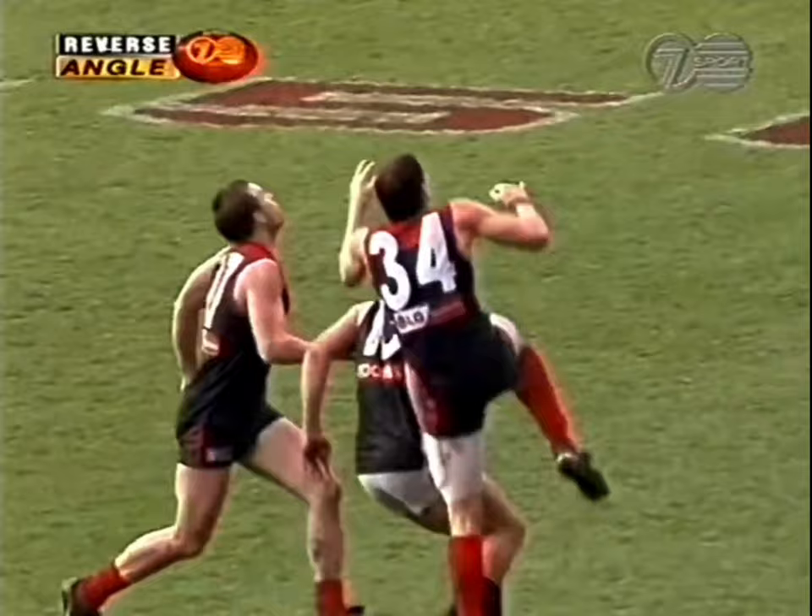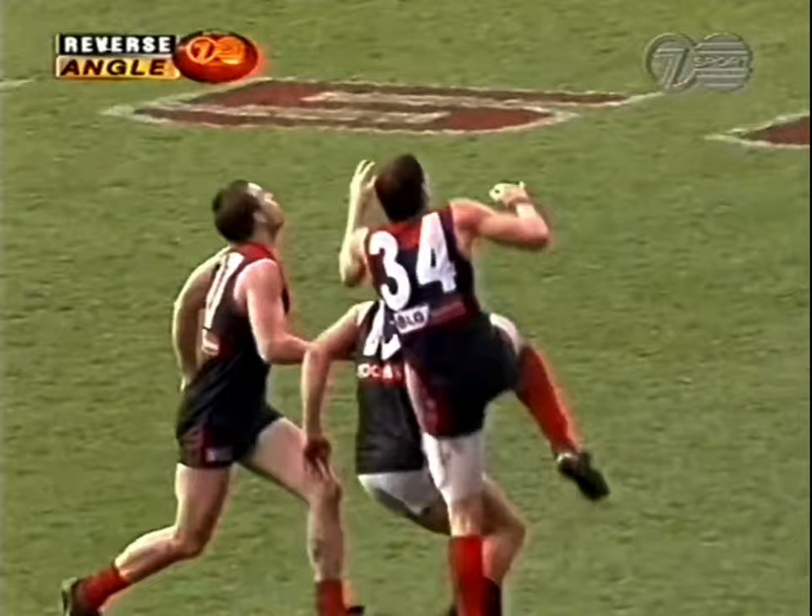Marking is very similar to ruck work in the centre bounce. You need to see the ball early off the umpire's hands, jump at the ball, anticipate the contact you're going to receive, and launch at it at its highest point.